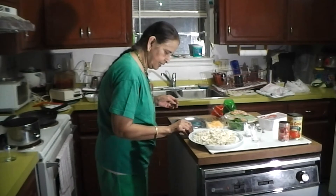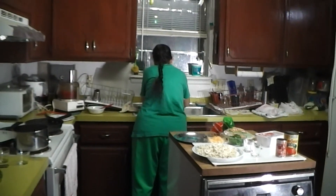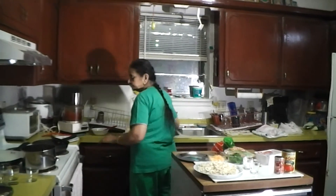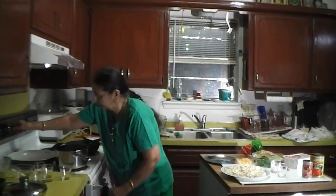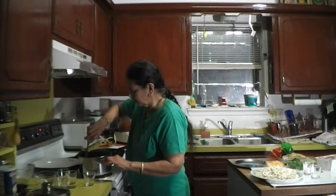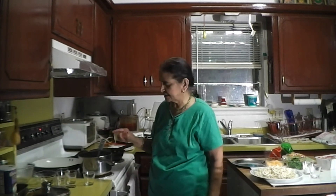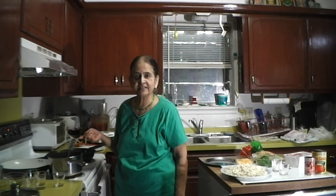I'll wash my hands and come back. On an electric stove it takes a little longer — about four more minutes to fully sauté and become translucent. See you in four minutes.